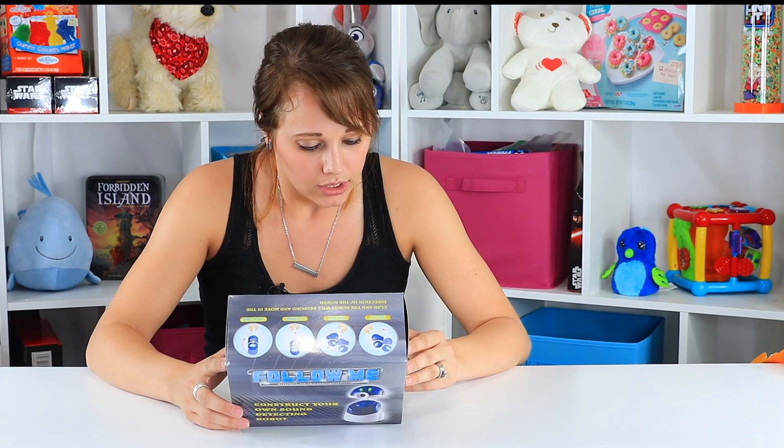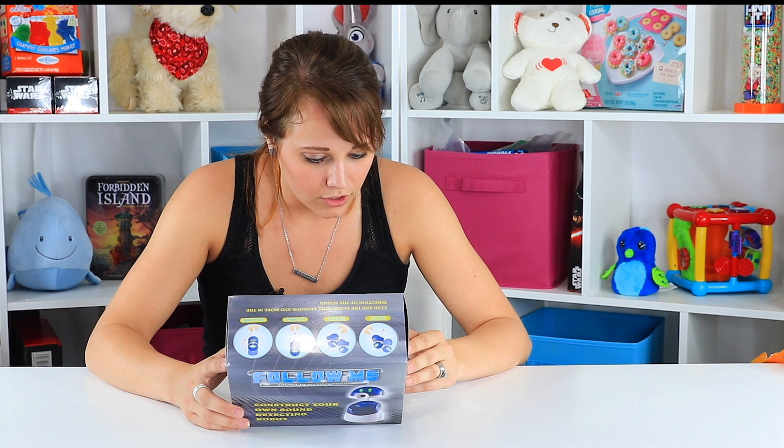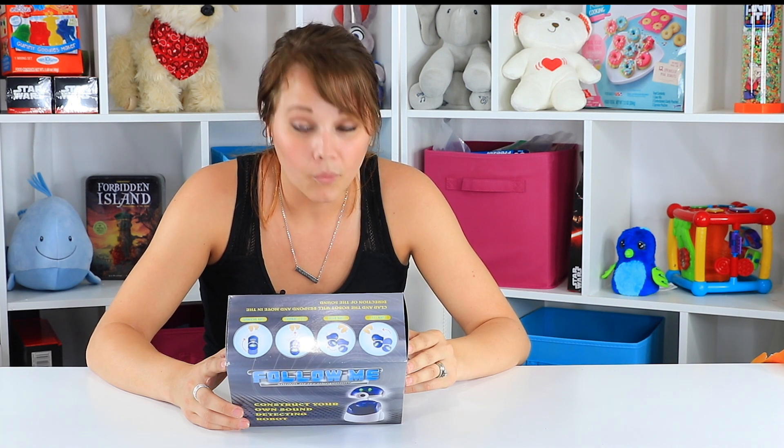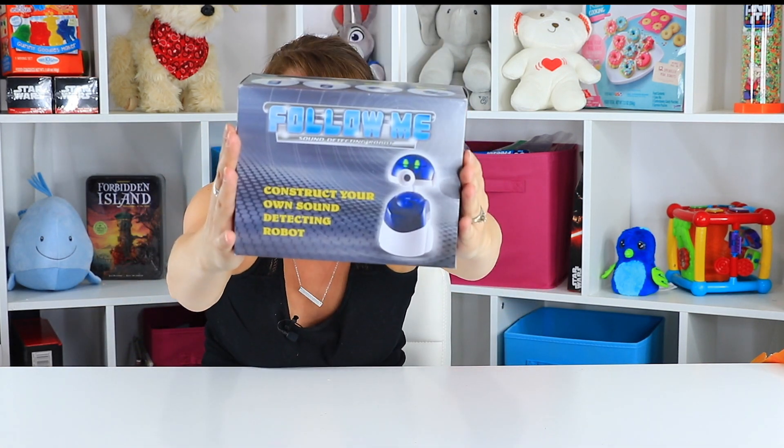It's recommended for kids 14 through adulthood, like if you're a big giant kid like me. It says tools you may need are AAA batteries, long nose pliers, a screwdriver, and a diagonal cutter. I don't know what the diagonal cutter or the other two are, but we'll try it anyway. Come on in for a closer look — let's go ahead and put together our own Follow Me Robot.